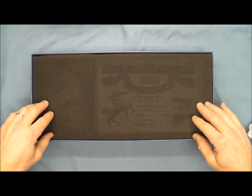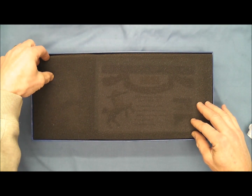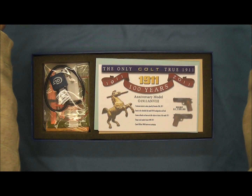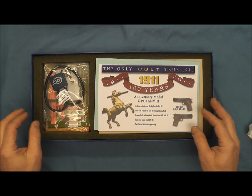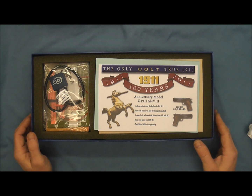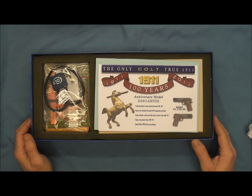You can see the inner packaging here. There was also a Tier 2 offered with polished blue surfaces, smooth Cocobolo grips, scroll engraving, 22 karat gold highlights, and a display case, and those were limited to 750 pistols.